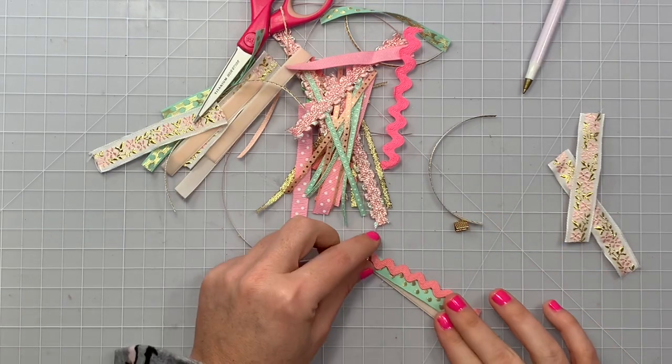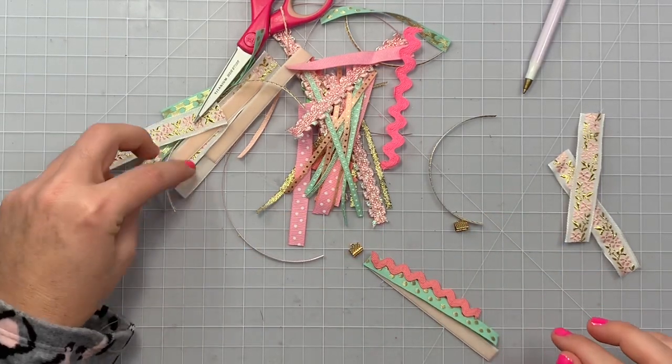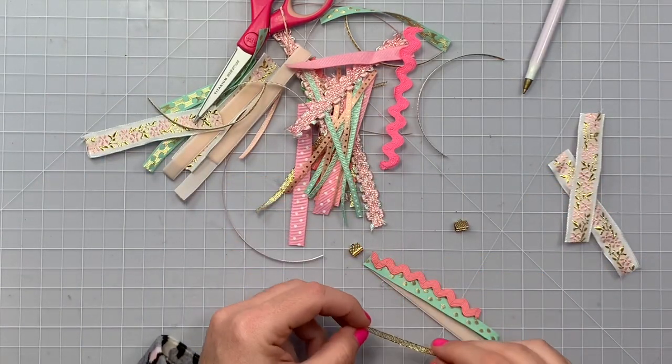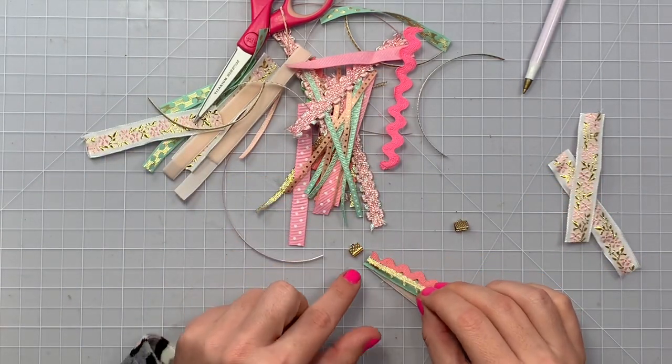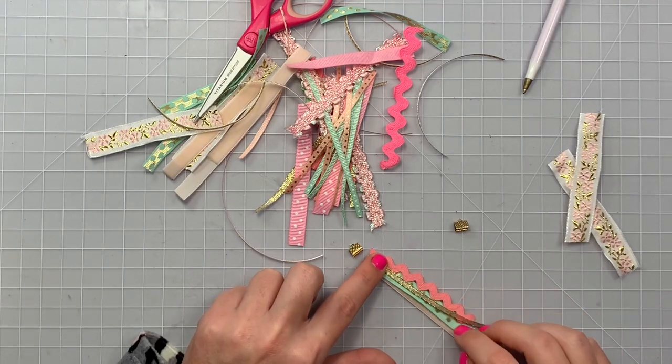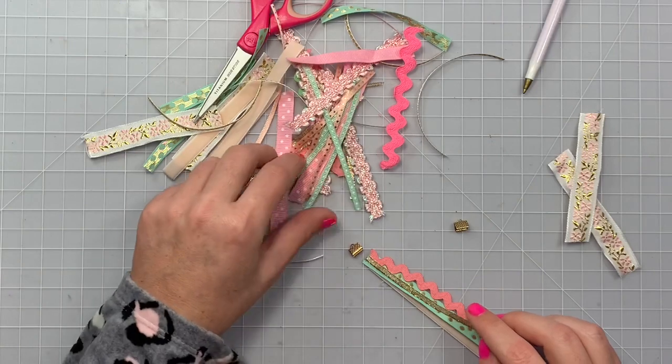If you don't want to make these, you can always just buy some of the new Maggie Holmes ones from the Garden Party collection — they have some, but they were like $5.99 or $6.99. I was like, oh my gosh, no — get into gear and start making these like Wendy did.